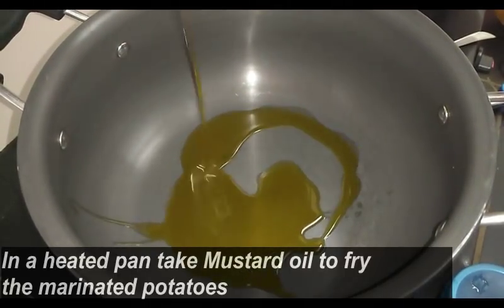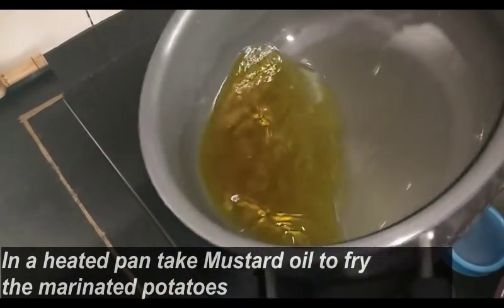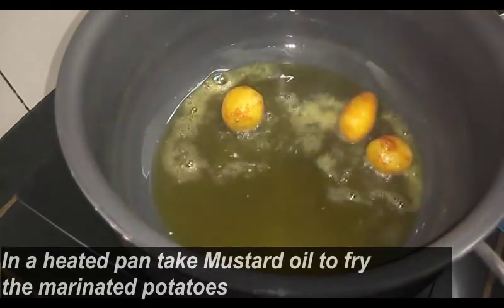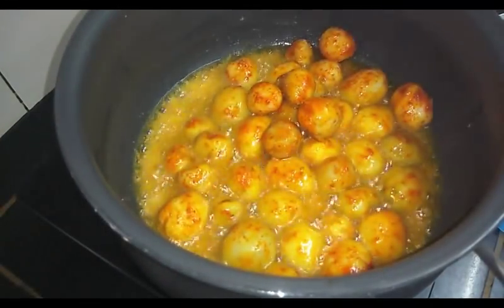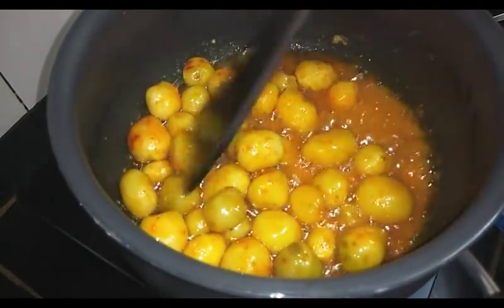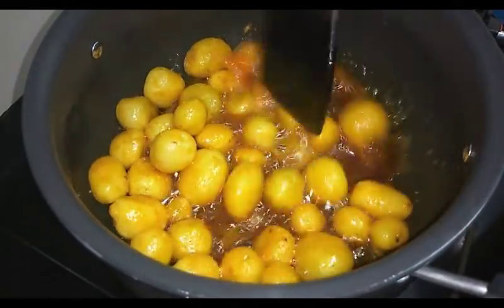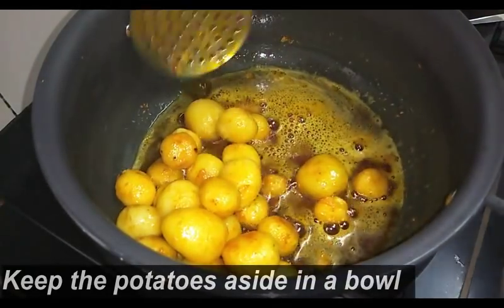Now in a heated karahi, take sufficient mustard oil. We are going to fry these potatoes in mustard oil. I am using mustard oil as it gives a rich taste to your dish, but you can use white oil or olive oil as per your choice. Fry the potatoes on high flame only until they are slightly reddish. Now this is done — after frying the potatoes we will keep them aside.